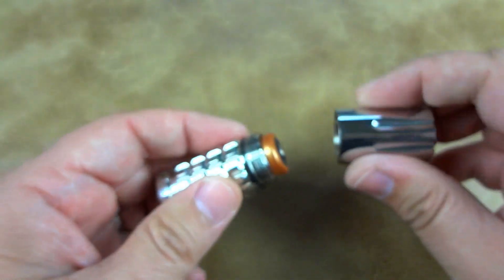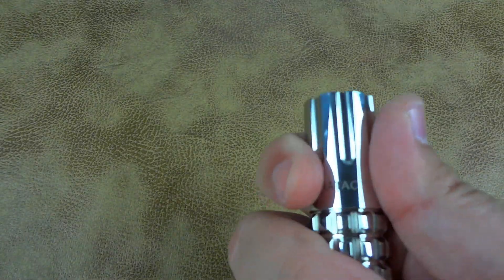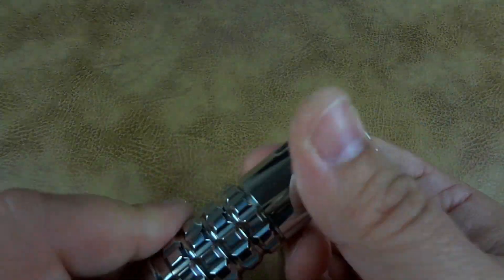It uses one CR123 battery. I'm going to put a rechargeable battery in here to make life a little easier. Even at short distances you can see the beam spreading quite a bit, and when you throw this light out to a hundred yards you'll notice a very wide pattern, but it is intense. One thing I noticed is it doesn't get uncomfortably hot — you'll feel warmth, but if you're walking around in the woods with it lit for a long period of time, it's not going to grow uncomfortable in your hands.